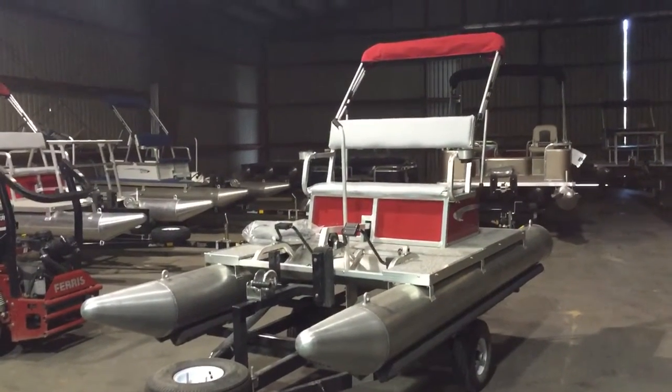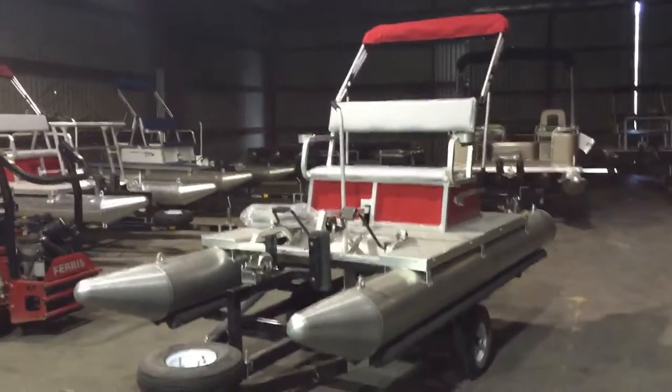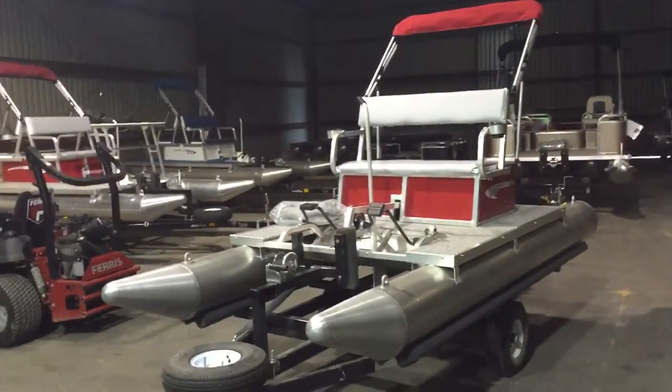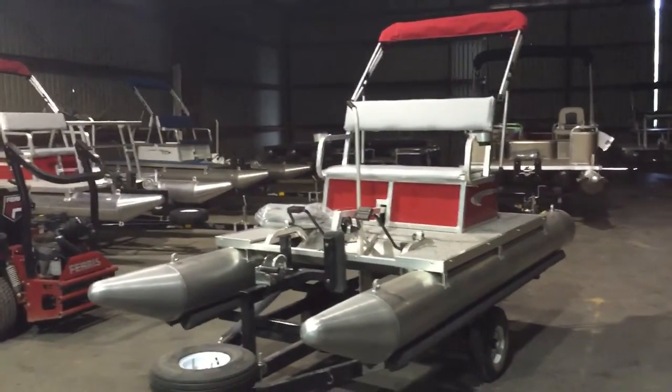Good morning, Stephanie. David here. Just wanted to do a quick walk around on the PK3000 that you had emailed about. Sometimes the video is a little bit better than photos and links and little brochures since you're not here.